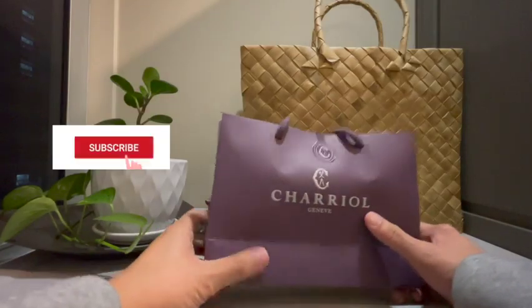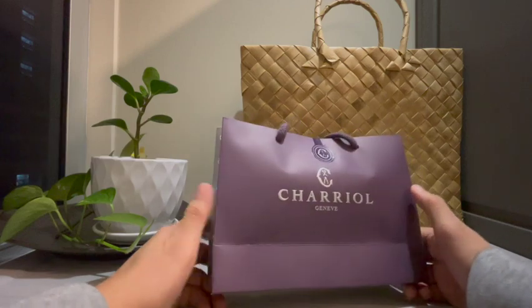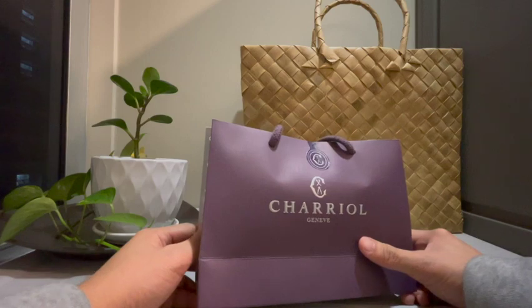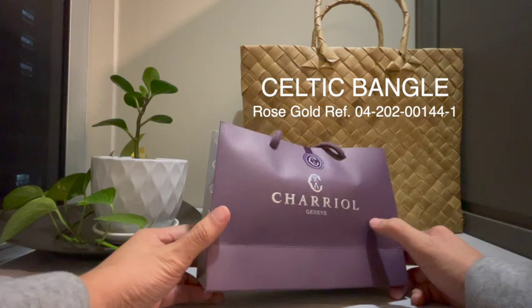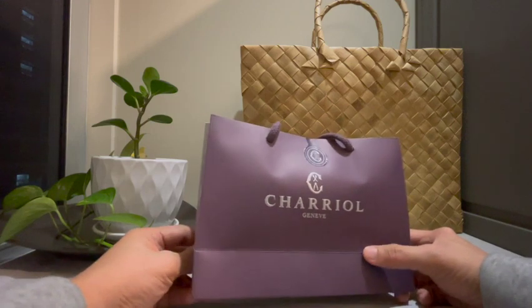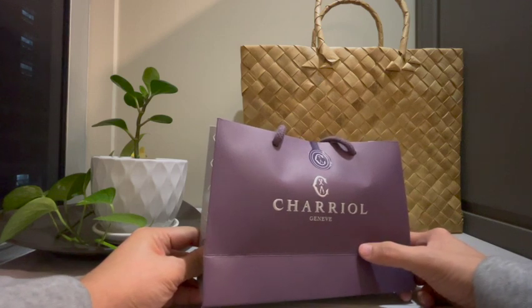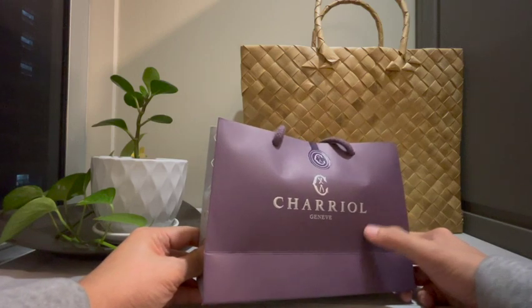This is my first ever show, and I'm super excited to share this with you guys. Before purchasing this, I tried looking for unboxing videos but didn't find any for this specific model, so I thought to myself, why not create one? I think everyone does it — before buying any item, they want to first look for some unboxing video or tutorials about it.